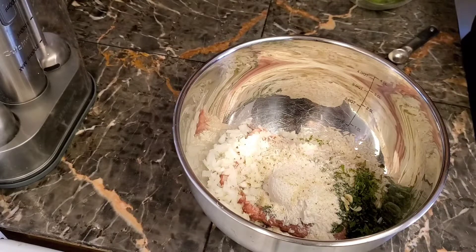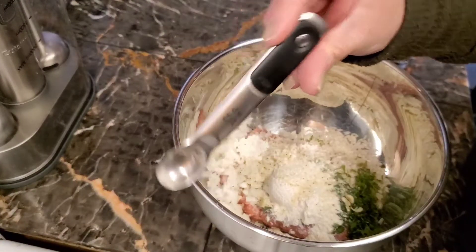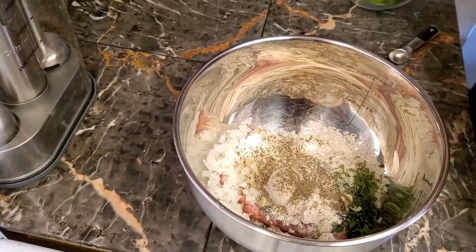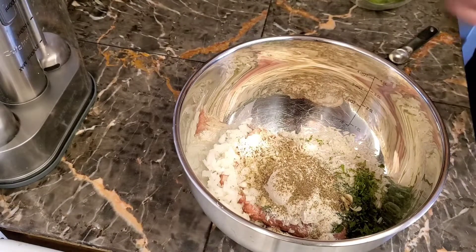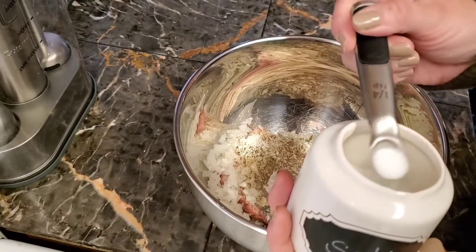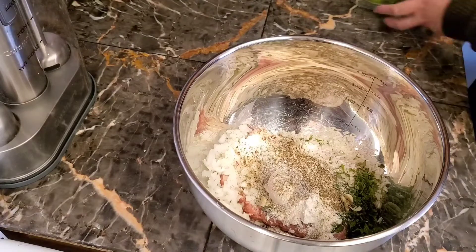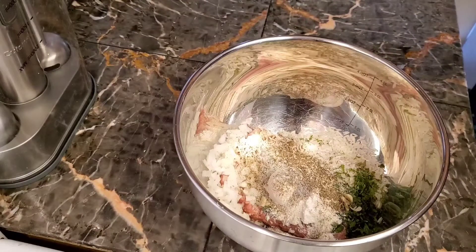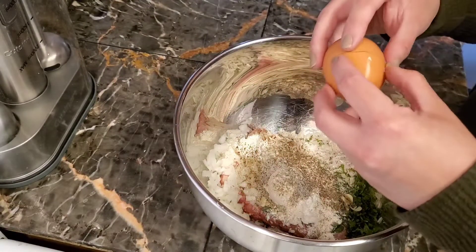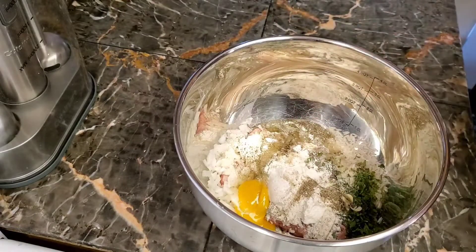Add one teaspoon of garlic salt, then I'm gonna add a half teaspoon of pepper, and I'm also gonna add salt — that's just regular table salt. And one egg for one pound of meat. If you do two pounds, you can add two eggs; three pounds, three eggs, and so on.